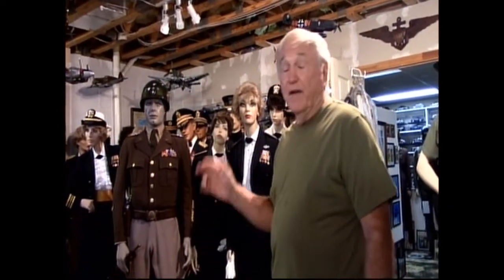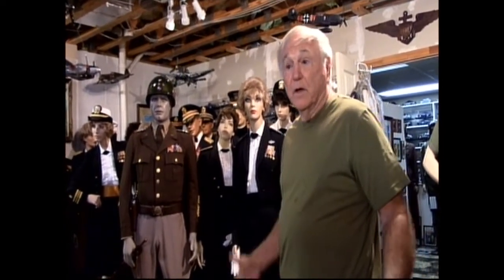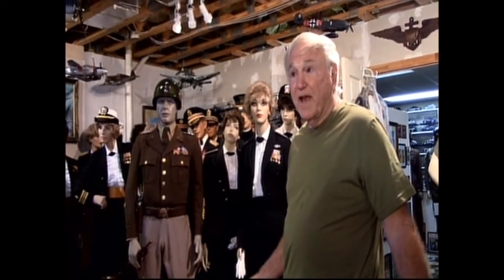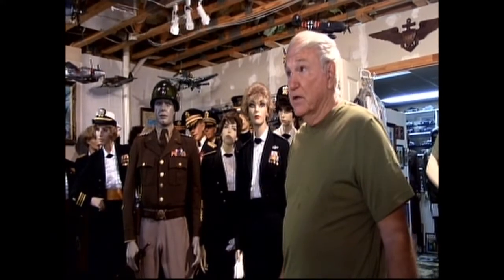I'm Paul Burns. This will be the second edition of my uniform collection, which I've been collecting for 45 years. In this second part of the museum, we have approximately 100 full-size mannequins, dating from 1898 all the way up to the Gulf War. We pretty well have a whole presentation of Army, Navy, Marine Corps, Air Force, and Coast Guard in this edition.